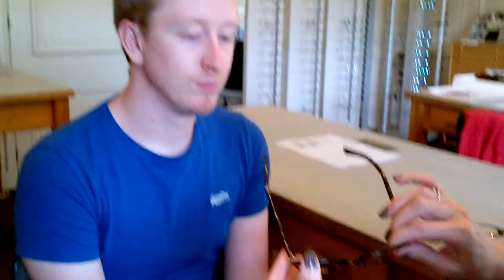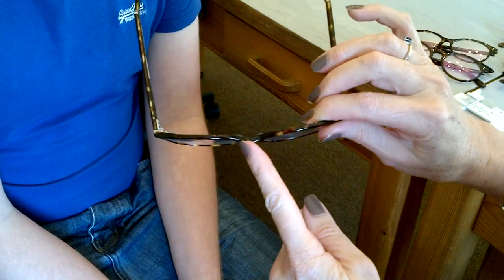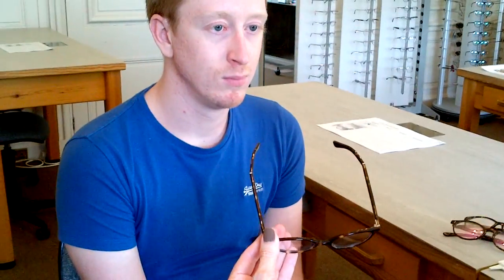All stock frames, like we have in practice, are made with positive projections — so they're all approximately plus 2. That's why people with long eyelashes often have a problem, because they feel their eyelashes touching the back of the lenses.